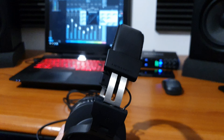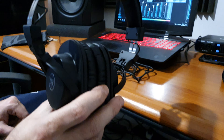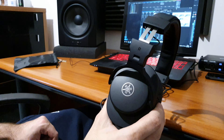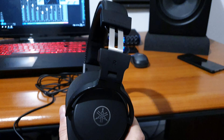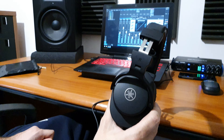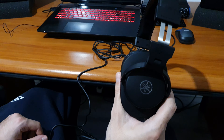The headphones look very comfortable. This is the smaller version. The build quality feels quite high — they seem very steady when handled. This part has a little guide, so you put it in like this and then lock it in place, covering the small alignment mark.